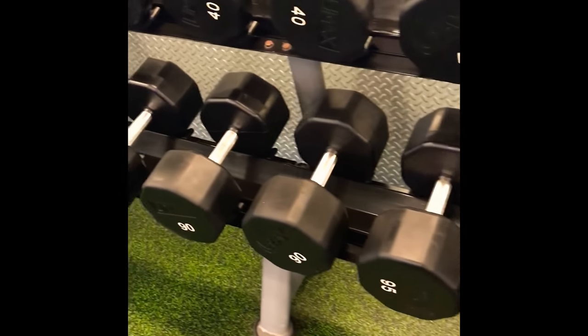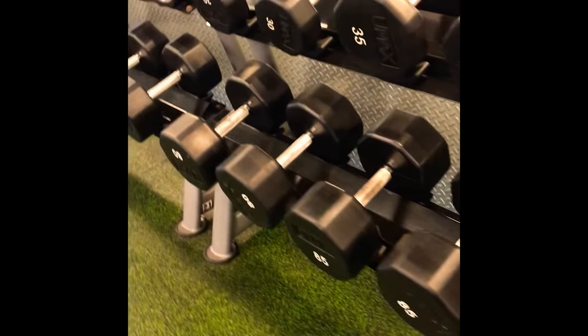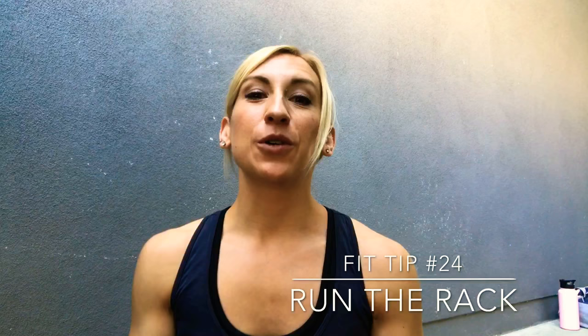Hey everyone, welcome back to my channel and to Fit Tips 2018 for a healthier new year. This is Fit Tip number 24. Today's tip is: run the rack, or do drop sets when you weight lift.